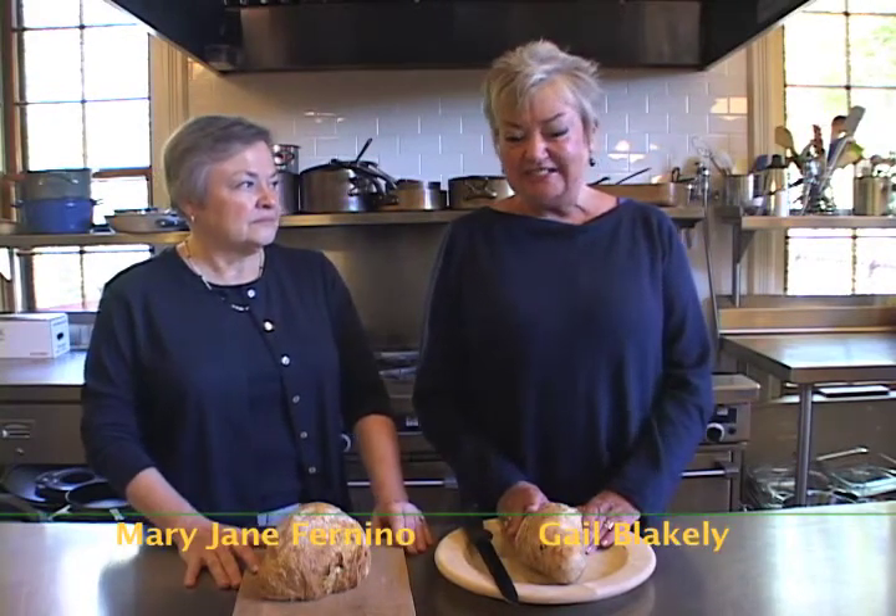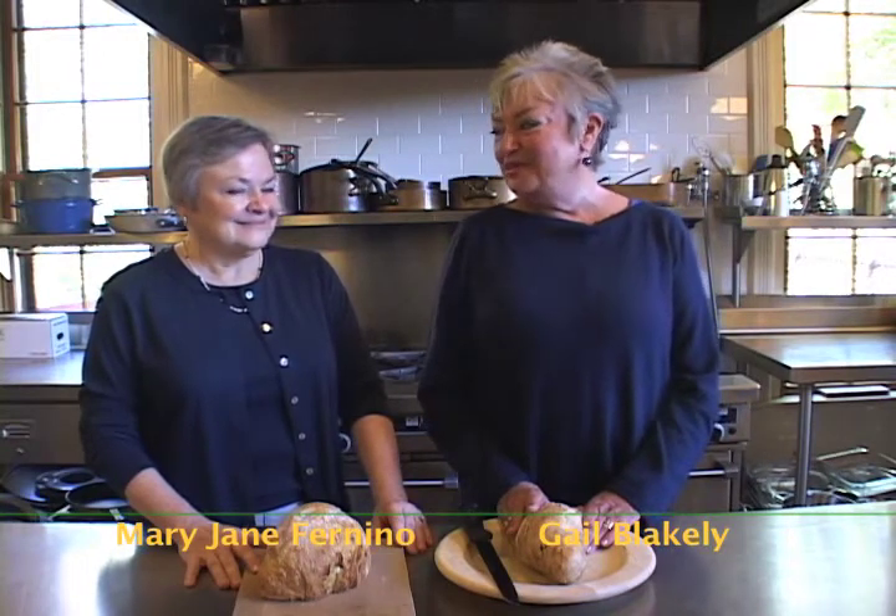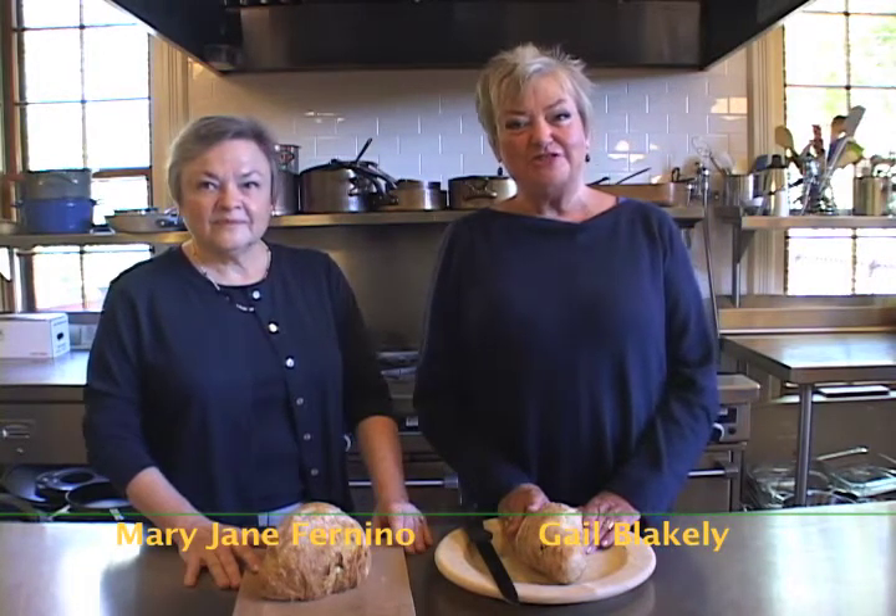Welcome to our Highfield Hall kitchen. I'm Gail Blakely, the culinary coordinator here. With me this morning is Mary Jane Furnino, who is a retired school teacher.